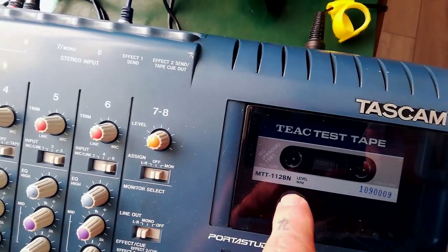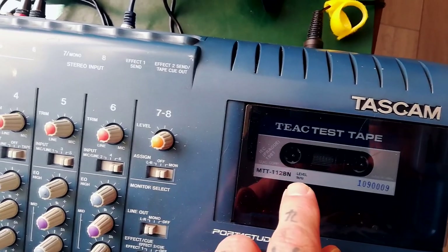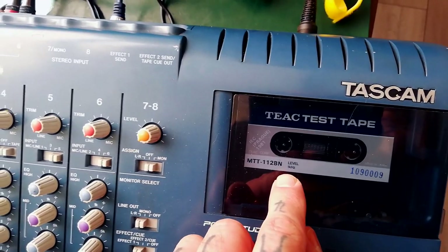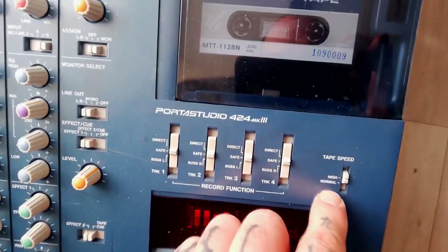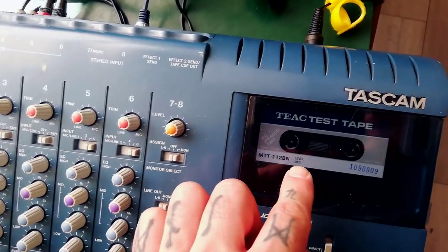The tape is the MTT122BN — it's a level calibration tape, but you can actually use it for pitch as well. At three and three-quarter inches per second it gives you a two kilohertz tone, and at one and seven-eighth inches per second — the slow speed on this 44 Mark Three — it gives you one kilohertz.